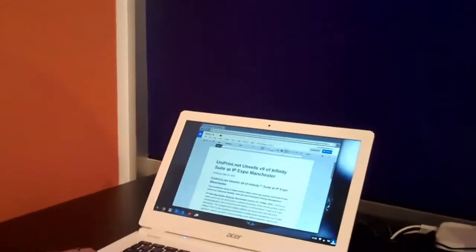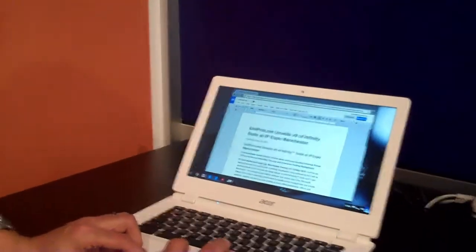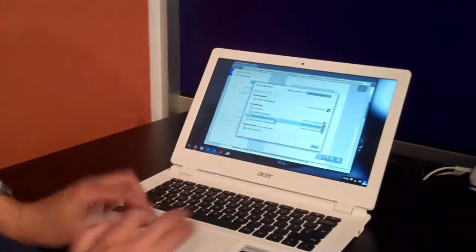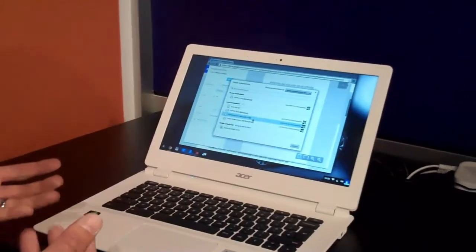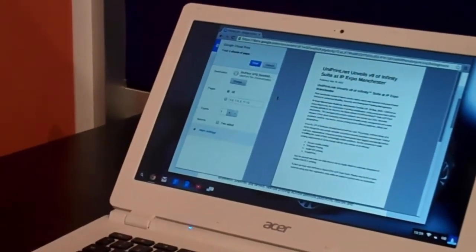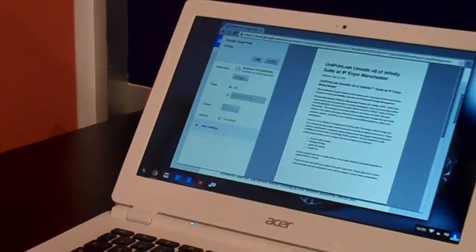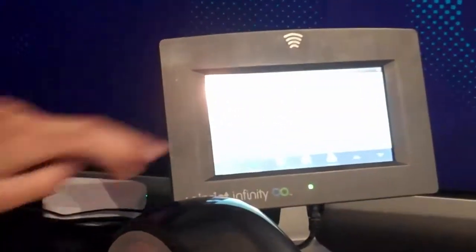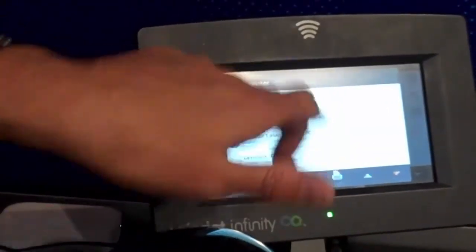So you've got an extension to the Chrome browser that allows you to essentially thin print. Yes, this will allow us to add the Uniprint printer straight into the Chrome browser, and this gives us access to our Uniprint virtual print queue, which is used for secure printing. I can send my documents to that printer, so instead of going to Google's cloud, it goes to your own private cloud and the jobs are stored securely.